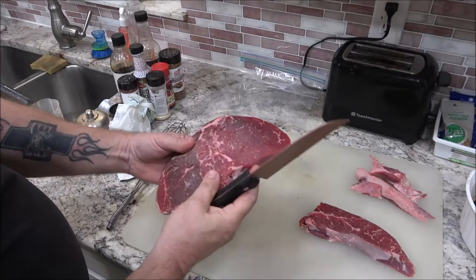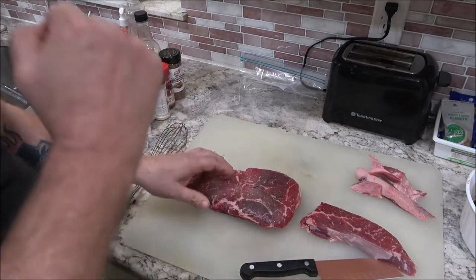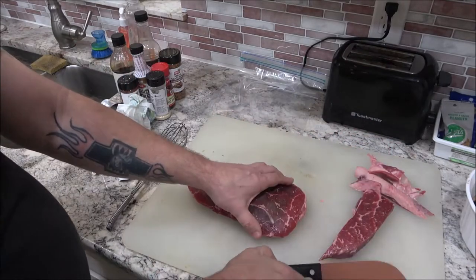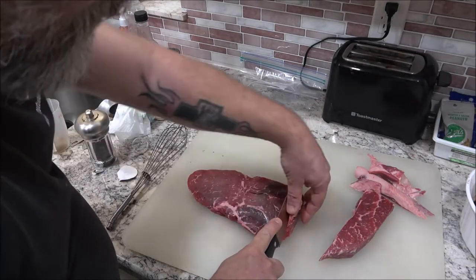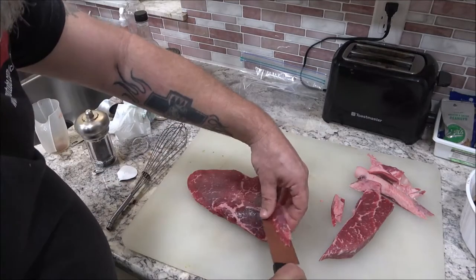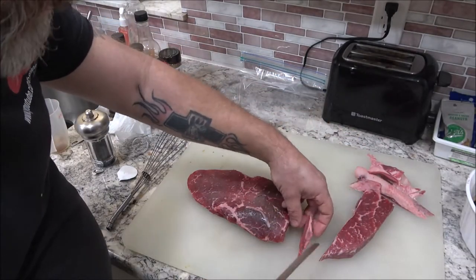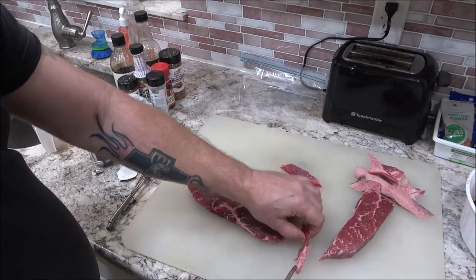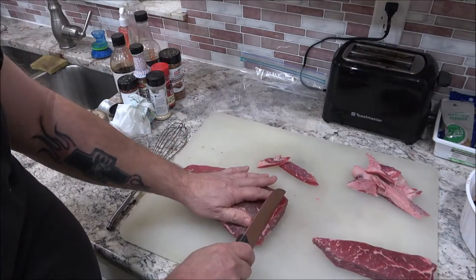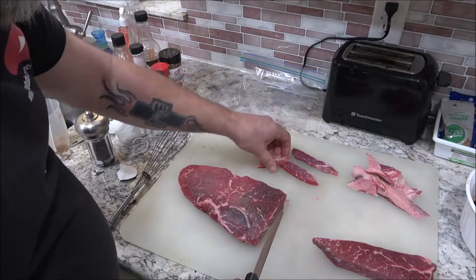You can cut this different ways — with the grain or against the grain. If you go with the grain, you get more of a tug. If you go against the grain, it's a little more tender. I'm going to cut these into about an eighth of an inch slices. The thicker you go the longer it's going to take to dehydrate, and the thinner you go the less time — it's a matter of preference.